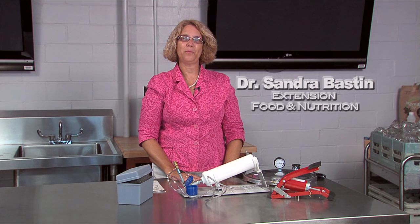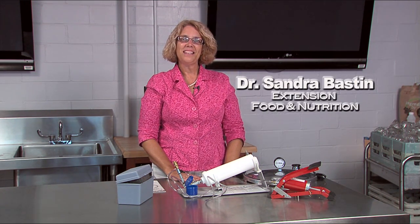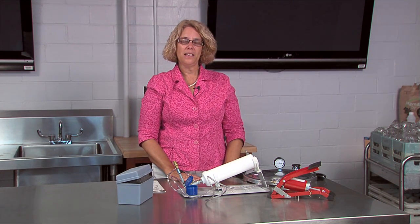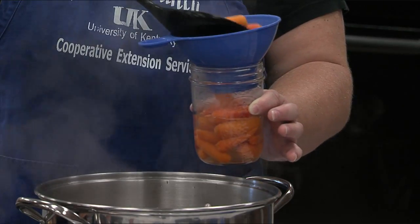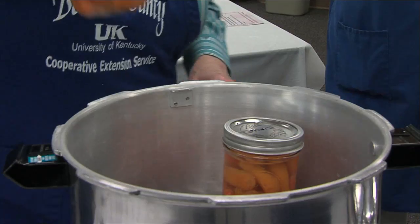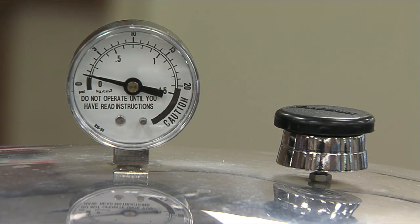Hi, I'm Dr. Sandra Baston, a professor at the University of Kentucky with the Cooperative Extension Service. Today we're going to see how to put together the Presto canning tester unit and how to make it operate correctly so that you can be the expert in your county and help clients make sure that their pressure canner is safe.